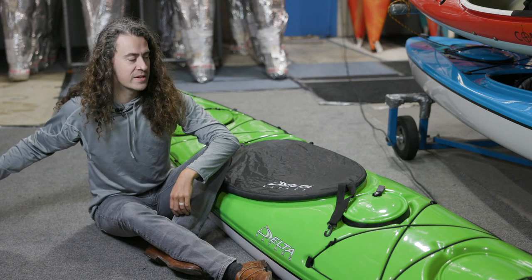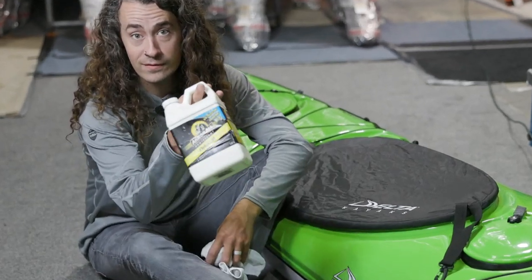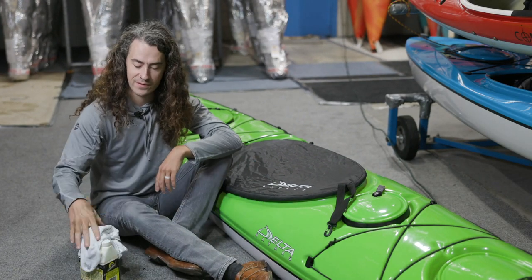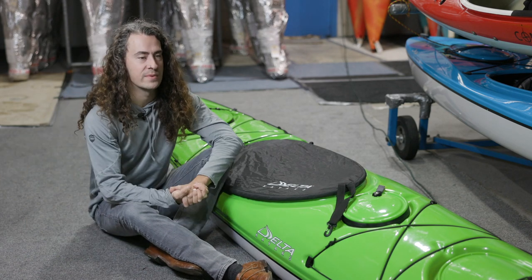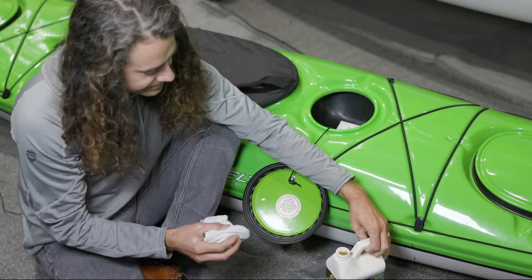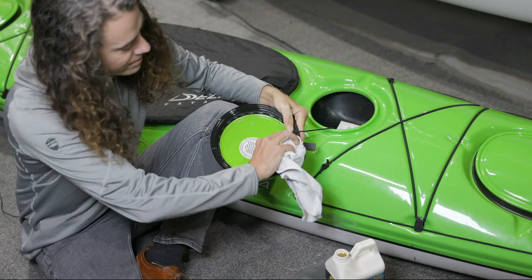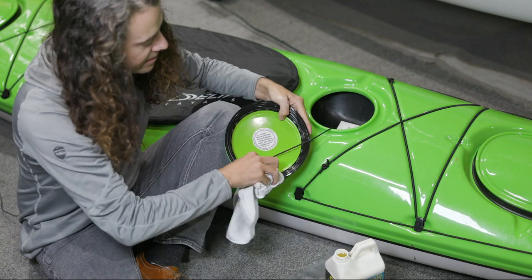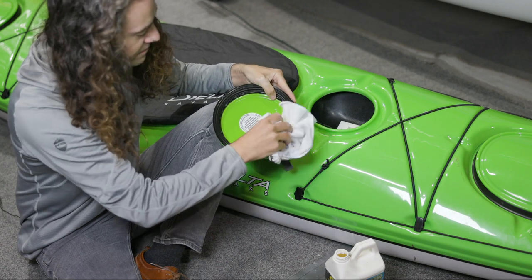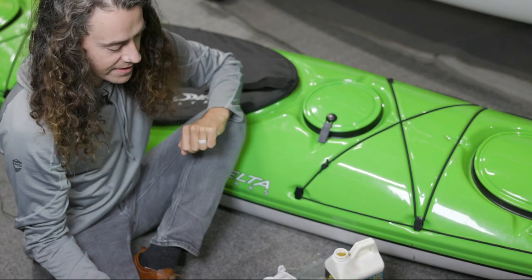Another good thing to do this time of year would be to lubricate the hatches. For a Delta, we want to use just regular Armor All. Regular Armor All works a treat — just a little bit on a rag, wipe it around those gaskets on the hatches and you should be good to go. A little bit of Armor All on a rag, we just wipe that gasket — keeps the rubber supple and keeps it a little bit slippery. You don't need a lot, so I usually wipe it on, wipe it off, and then your hatches are easy to take on and off. Simple as that.